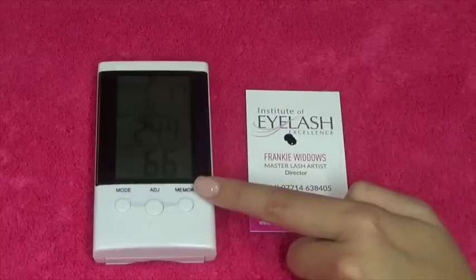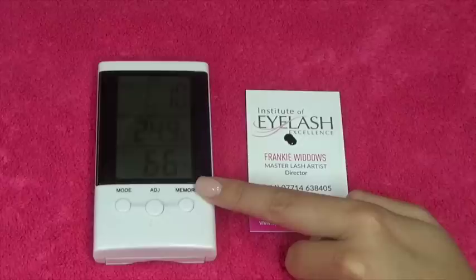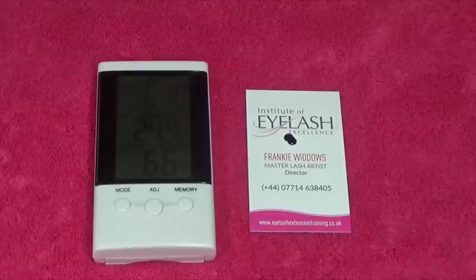Today I'm at 66% and my glue likes 52%, so that's 14% too high. I need something to remove that moisture. Without it I might as well send my client away because her lashes will not last and I won't be able to attach. So for us in the UK, the dehumidifier will be on in the summer sucking that excess moisture out of our rooms.